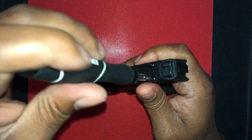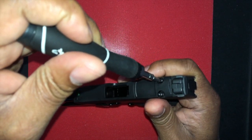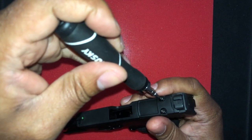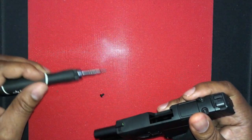This is T10 hardware, so just get yourself a T10 bit driver and you'll be off to the races. Take this plate off. Full disclosure: this red dot optic has already been mounted to this firearm — I just want to show you what you would need to do if you wanted to mount yours.